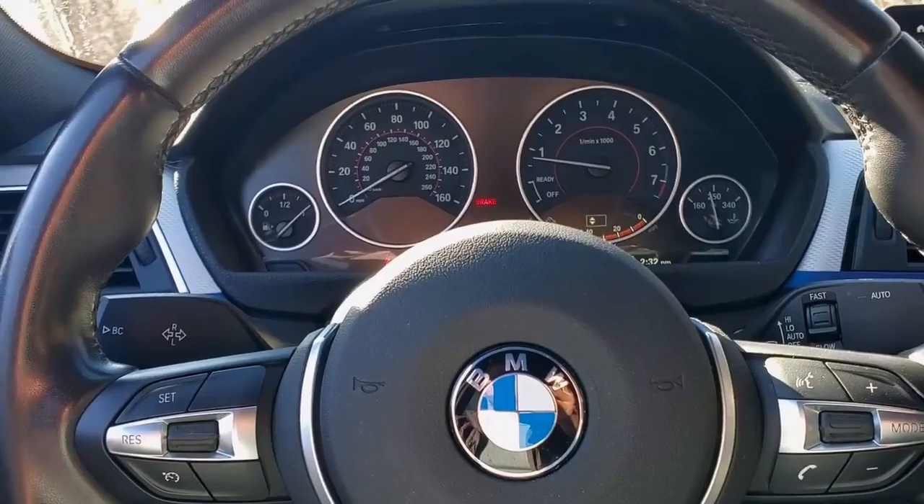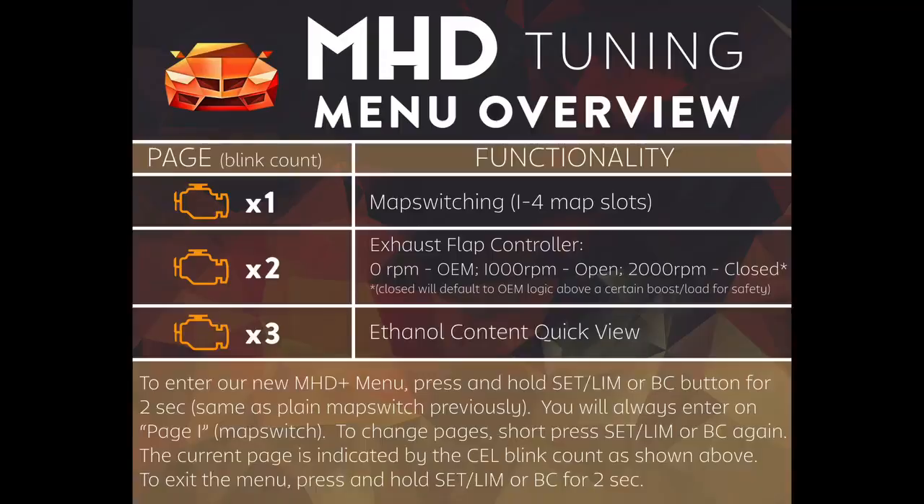Hey everyone, Austin from MHD here to show you some new features we're releasing for the F and G series BMW B58 cars.